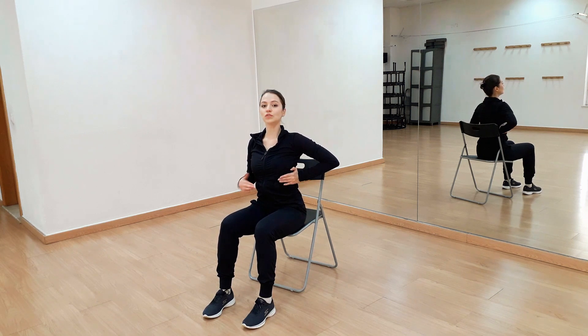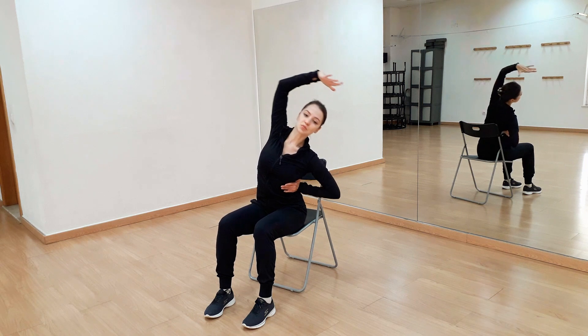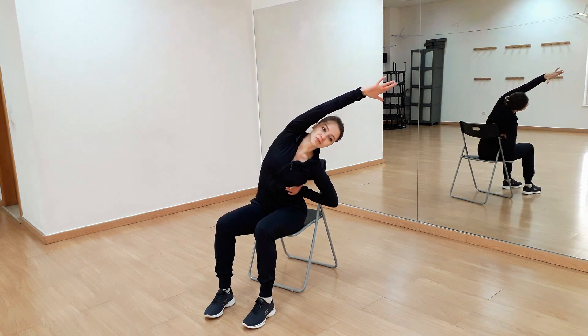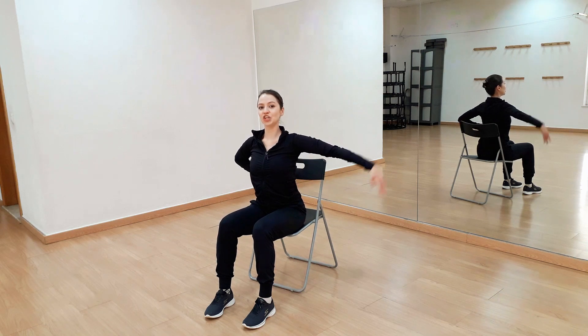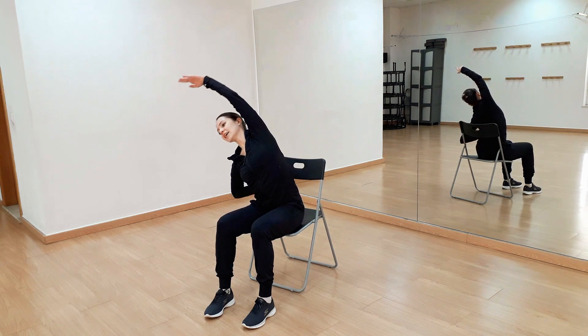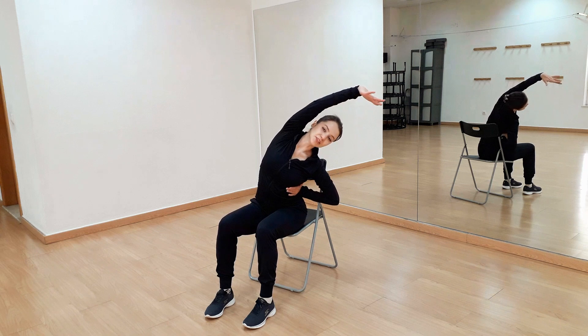Now we'll put one arm on the rib. The other one will be up to the ceiling and breathing out, reaching far away. Good, and again change the arm and reach.